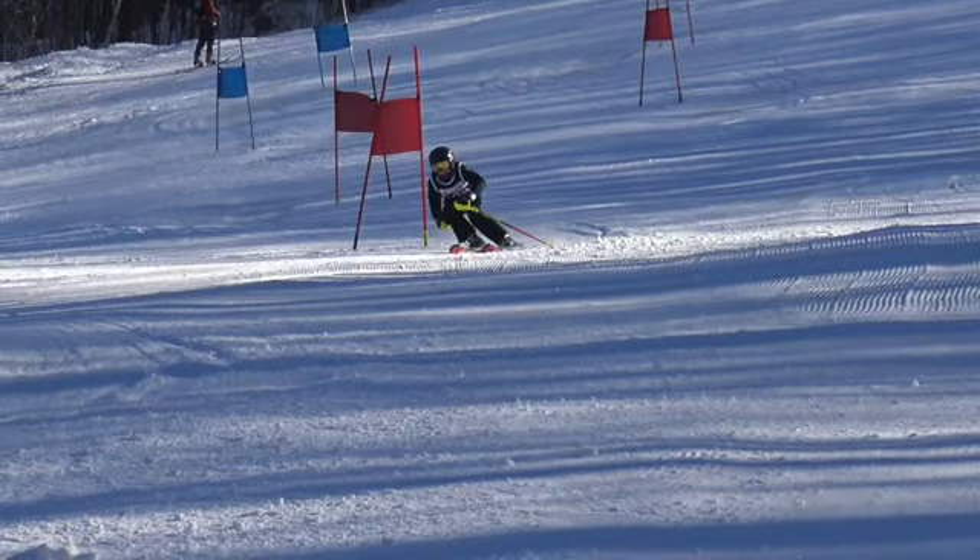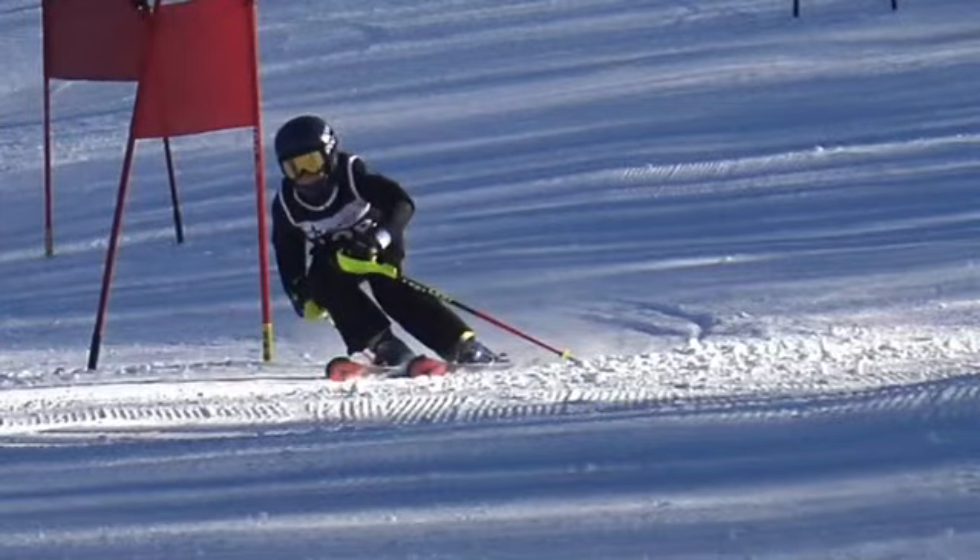If we never fall, that's a problem, right? Nice stance there.